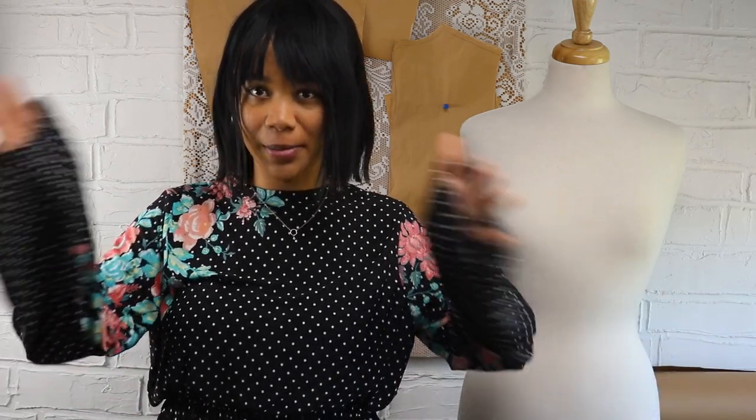Hi and welcome to my channel, Modern Modist. In this video, I'm going to show you how I made this bell sleeve.